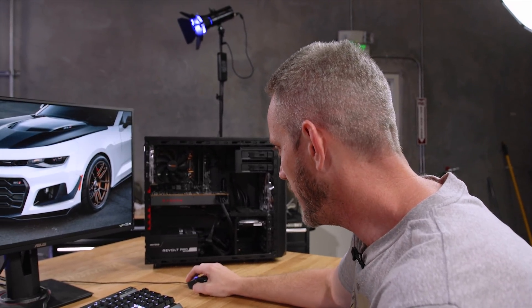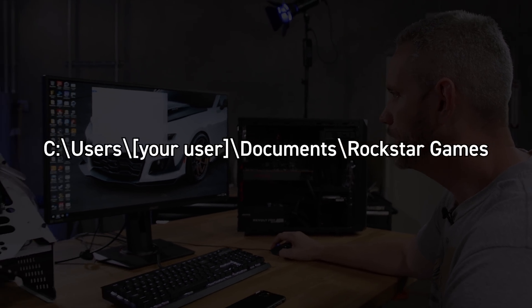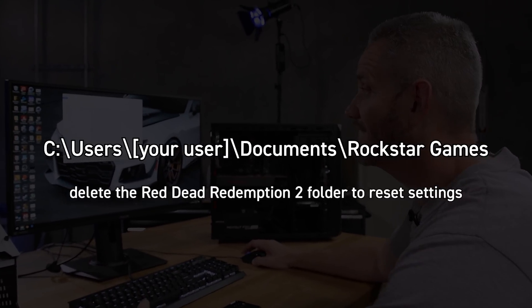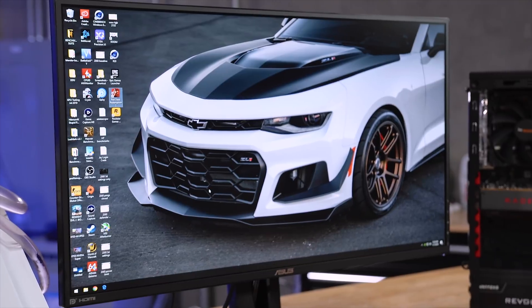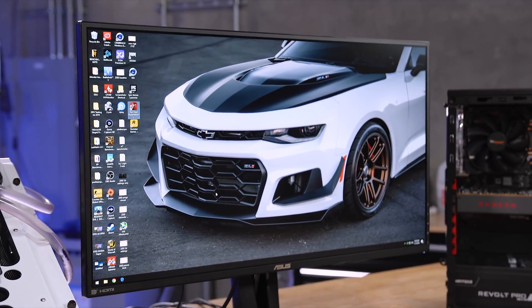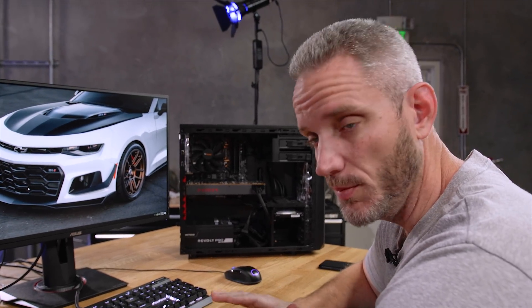Here is my next step. If you go to your Documents folder and go to Rockstar Games, there is a Red Dead Redemption 2 folder. Right-click, delete. Just delete it. Gone.